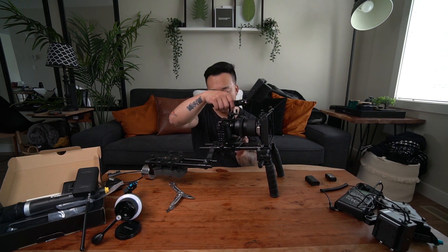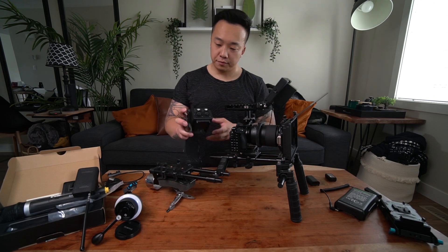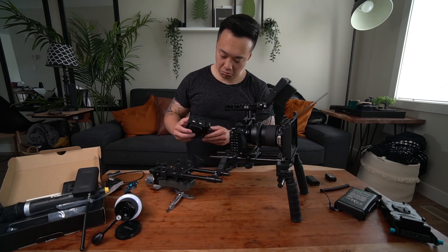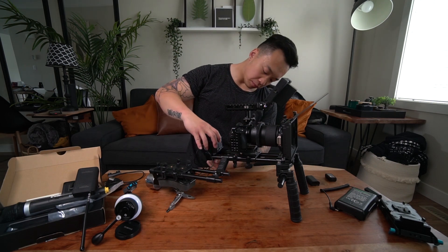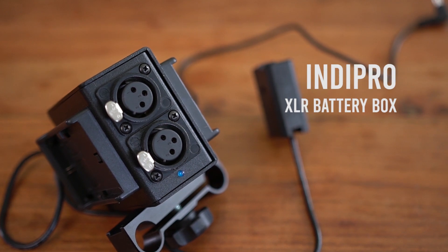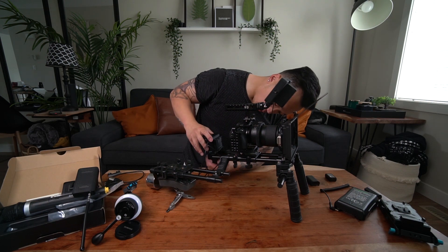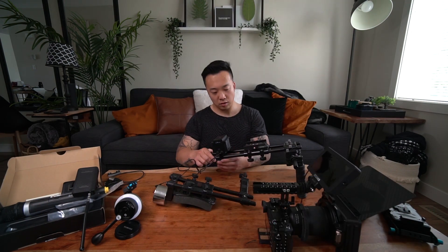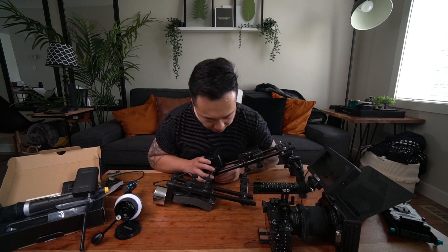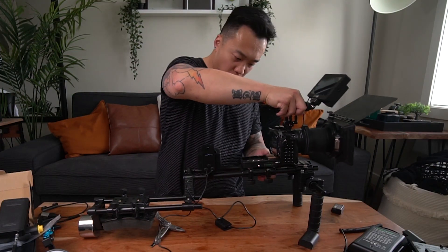Tightening that onto the shoulder rig. The next thing is my battery box — the XLR battery box — which has two XLR cable inputs plus you get to have batteries connected to it. You're going to see what I do later that actually connects a bigger battery source to it as well.